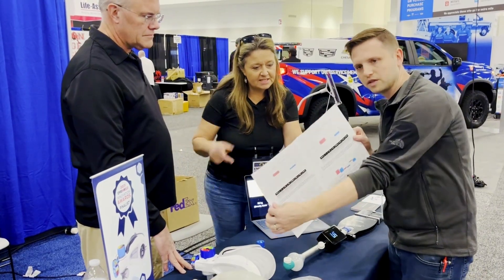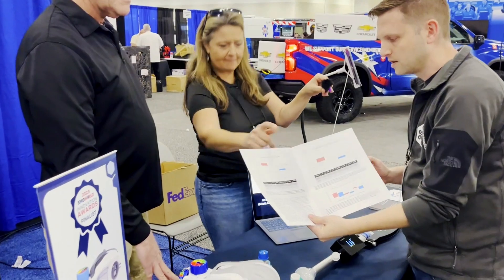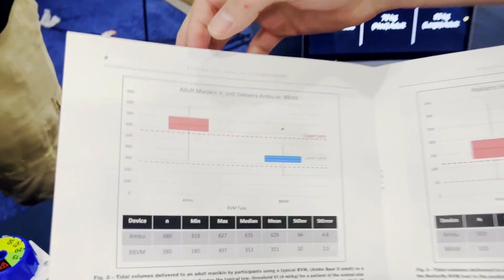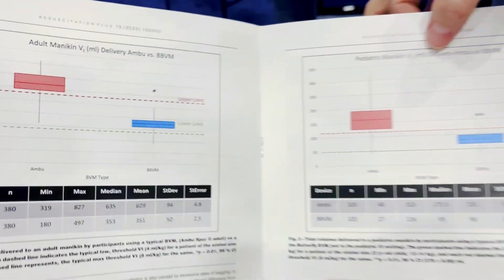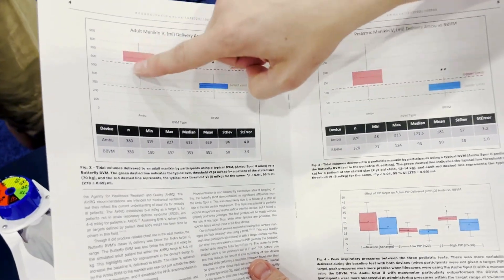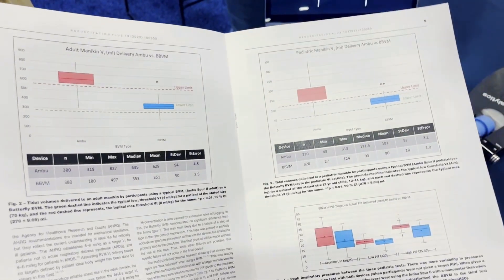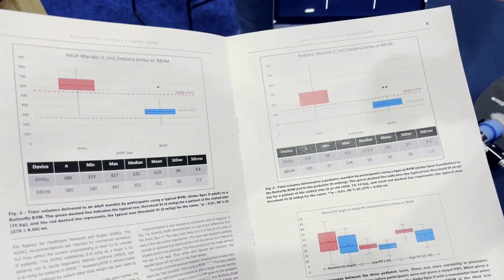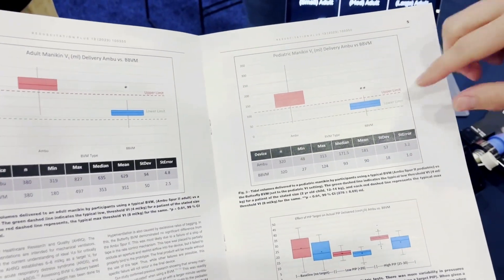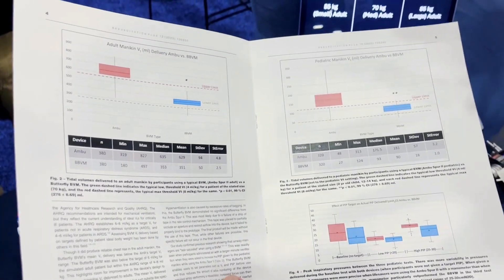This is our published data, available on our website. We had emergency medicine docs assessing an adult mannequin and a pediatric mannequin with either the Ambu Spur 2 or the Butterfly BVM. The average breath with the Ambu was outside of range — the error bars show that passing around the same Ambu bag gives different volumes. But with the Butterfly BVM, the volumes were right where they needed to be, with tight error bars meaning consistency across the crew.